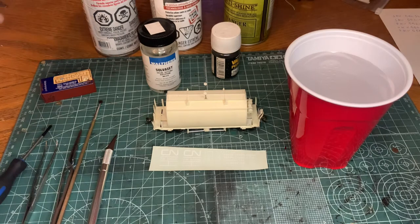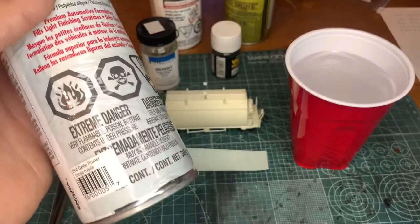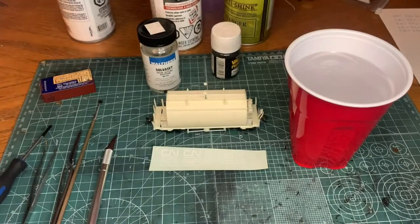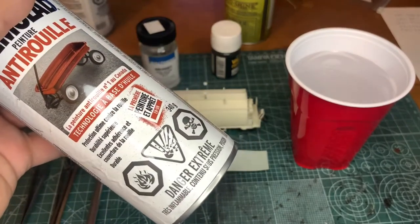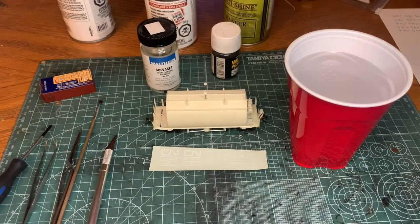For the paint, I have oxidized red — this is going to be the main color. Even though it's a primer, I use it as the main color. For the primer, I actually use a flat black paint, and I'll explain why later in the video. Make sure when you're painting that you're in a nice well-ventilated area, and before you set any decals onto your model, let that paint sit. Now let's continue on.